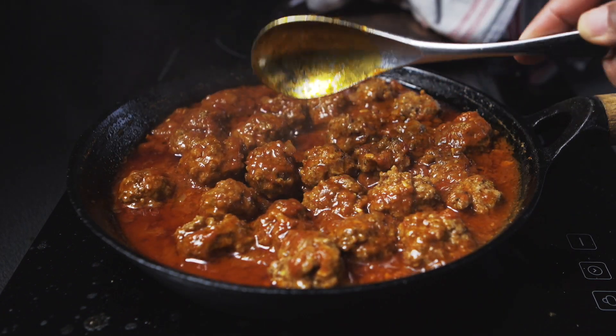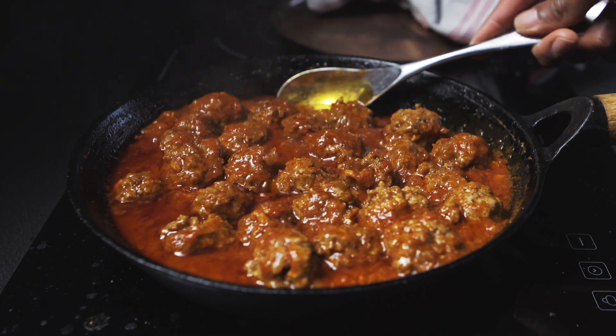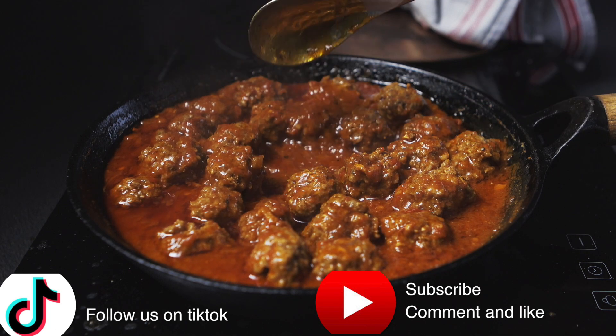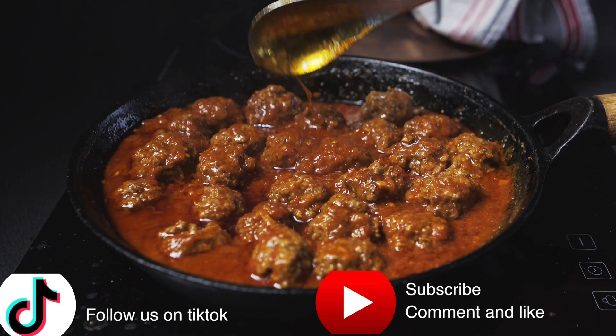And here it is — lamb koftas in curry sauce. Hope you enjoyed this recipe, make sure to follow me, thank you for watching.